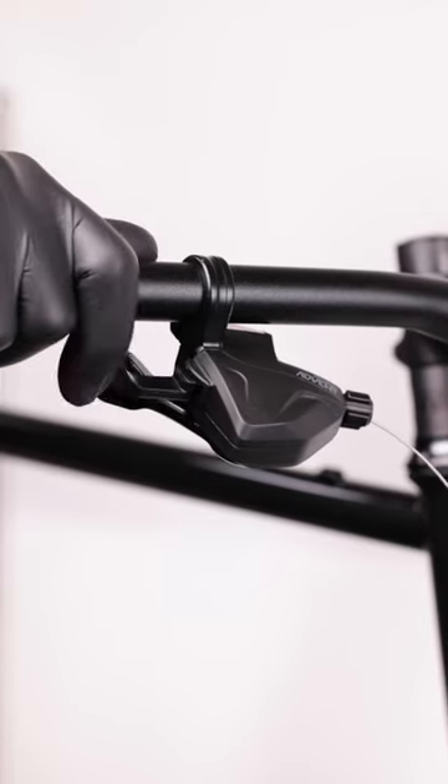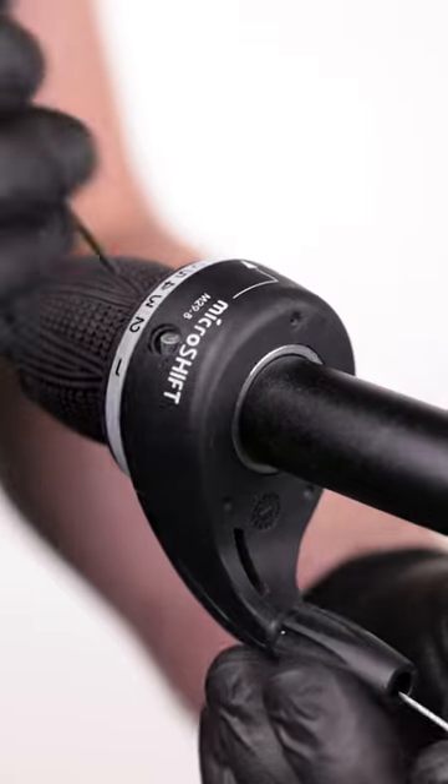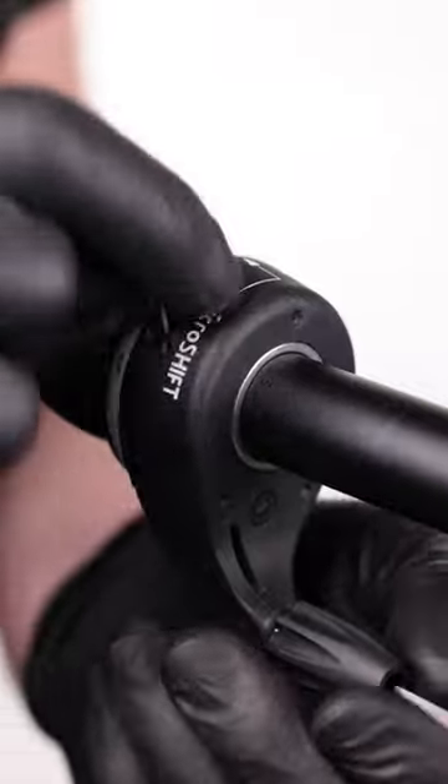Shift to the small cog or small chainring position on the shifter. Then push the cable out through the port. You may need to rotate or guide the cable through the port.